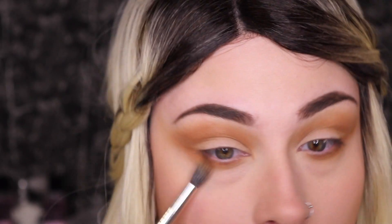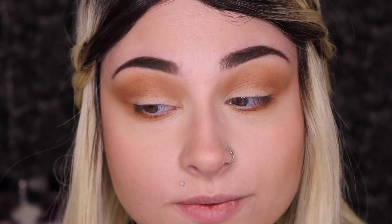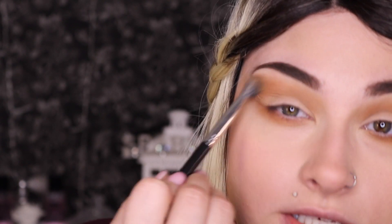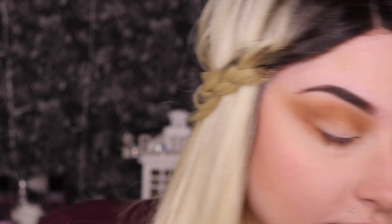Once we have that blended out, I'm going to take a little bit of the translucent powder we used and blend it underneath my brow to push the shadow out even further. This is one of the easiest ways to blend out shadow — using translucent powder.